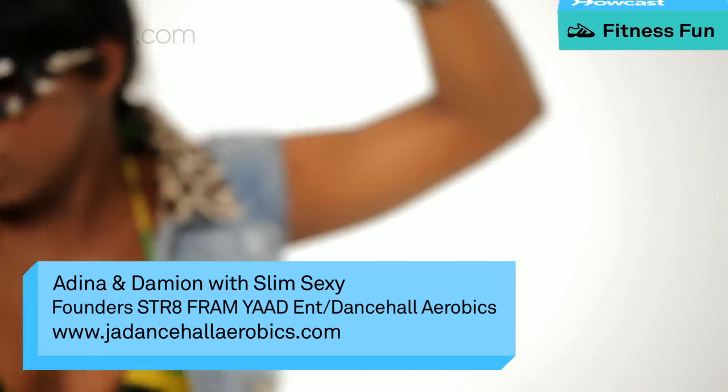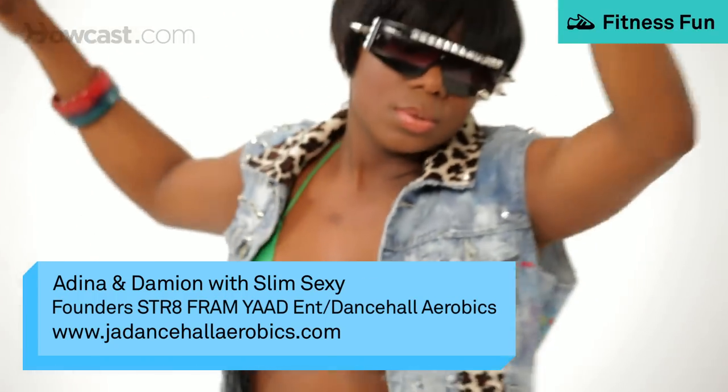We're going to bring to you our next fun dancehall dance called the butterfly. It's a female dance, and Slim Sexy is going to demonstrate how the butterfly is done.